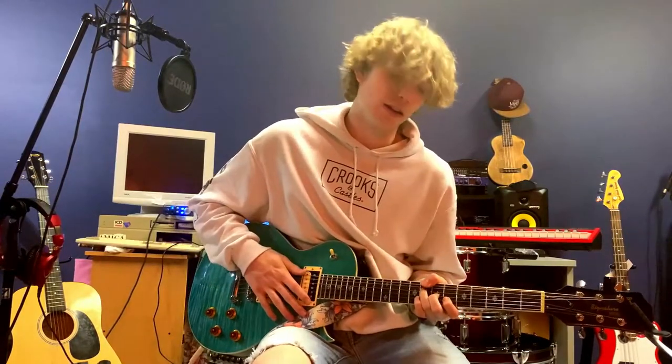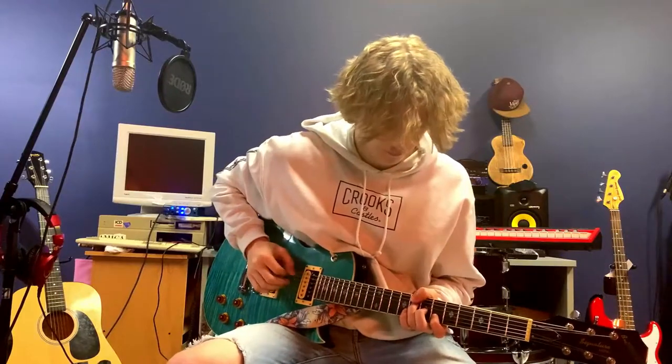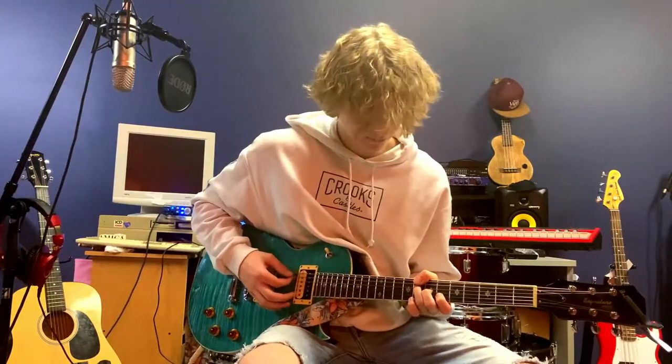If you've mastered that intro, this chord section is going to be easy — pie, cake, or whatever. Here's what the chords sound like.